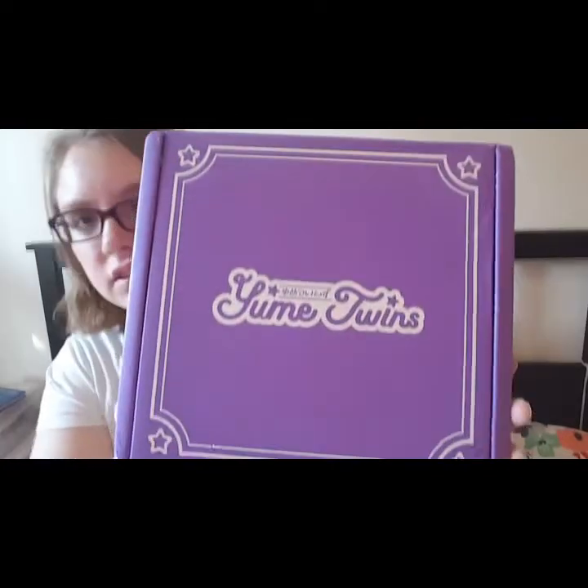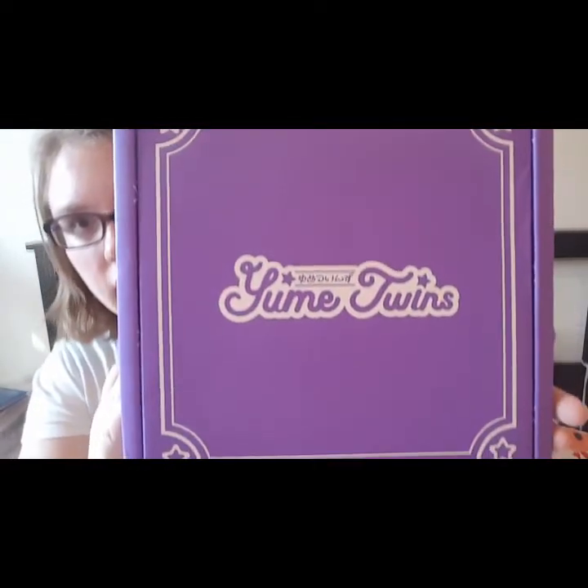Hello everyone, I'm Christina from Japan Unbox, and today we are going to be unboxing Umi Twins. This is the March box and it came a couple weeks early, which is great — it shipped out the next day. This is going to be the Totoro theme. This is what the box looks like on the outside — it's really pretty purple.